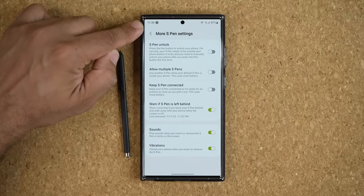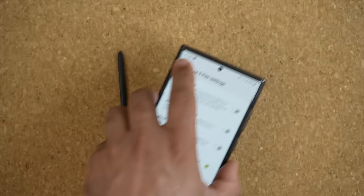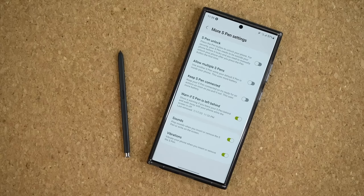You get that information at the bottom, and you want to make sure this is enabled. So now, if I remove my S Pen and put it on the table after I use it, then grab my phone and walk away, what's going to happen is when I get just a little bit further from the S Pen, the phone is going to give me an alert saying that I'm leaving the S Pen behind. So now I can go get it and put it back in the phone so I don't have to go buy a new one if I end up losing it.